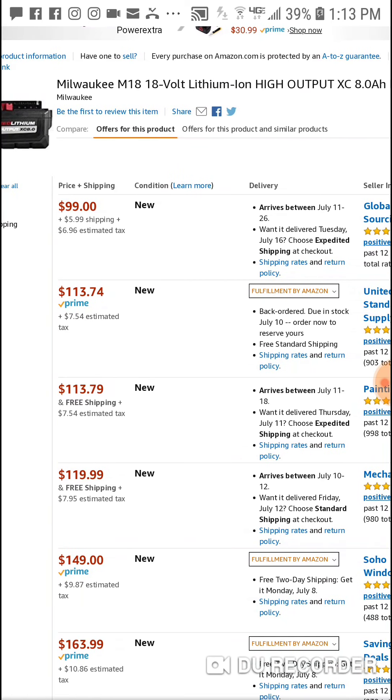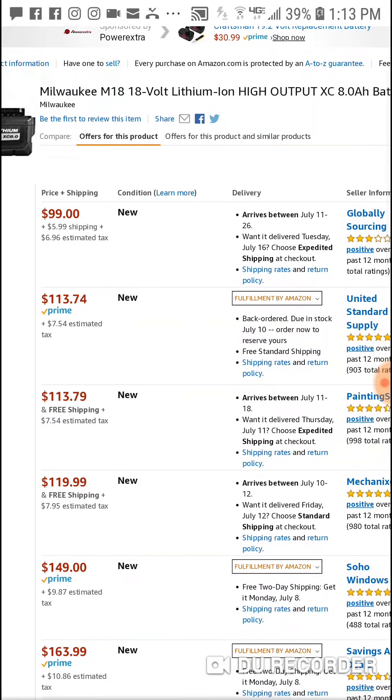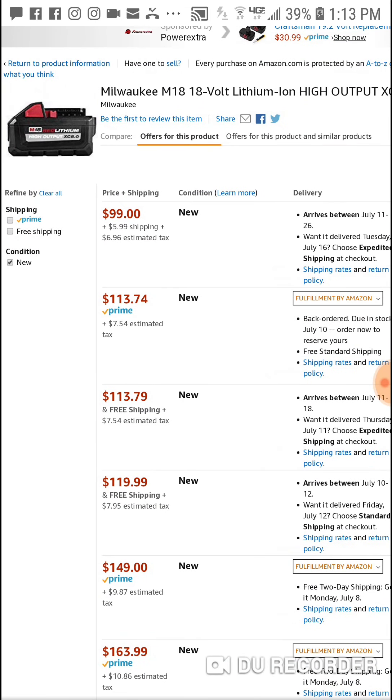$99 to $105 is a pretty solid deal. I'll have the link below if you're interested. Like I said, we just featured this last week where it was a couple dollars cheaper, but I believe that had shipping on it too, so it's probably the same exact price.